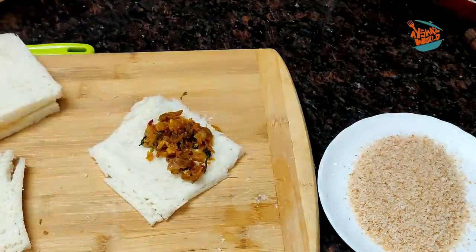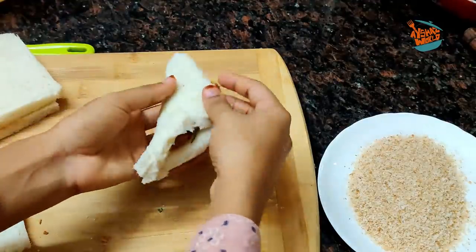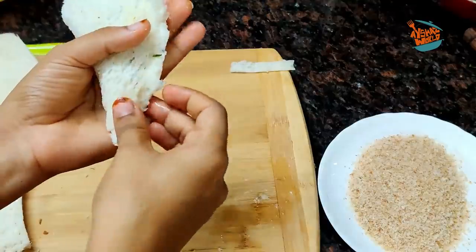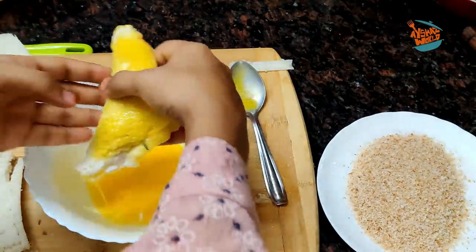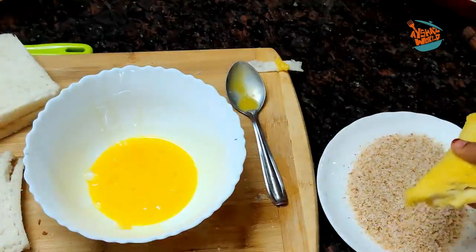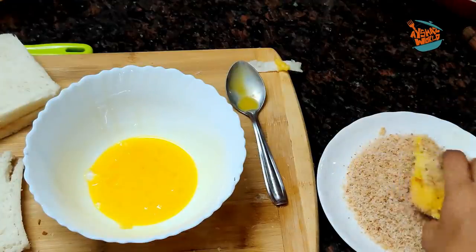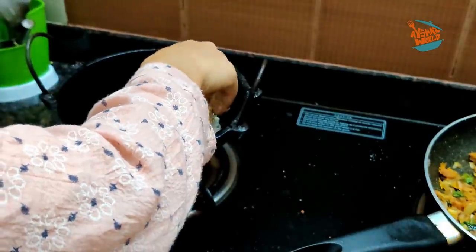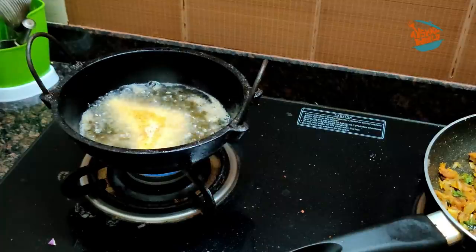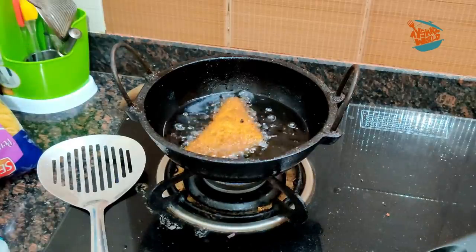2 tablespoons of sauce — we will add the sauce. I will add sauce to the top side. I'll put it on top. Let's try the stuffing on the bottom. You can also add the top. Add the base and prepare a number of bread crumbs. Let's make this simple — you should try this snack. Two sides should be a good brown color.